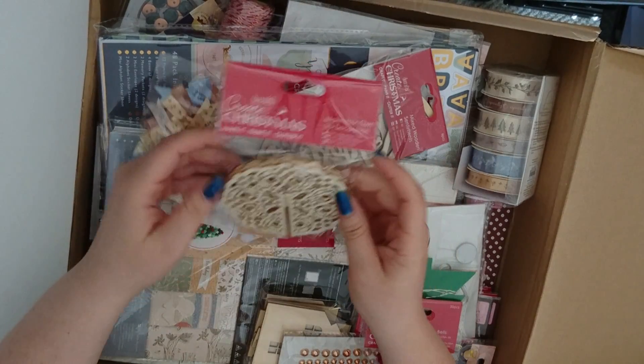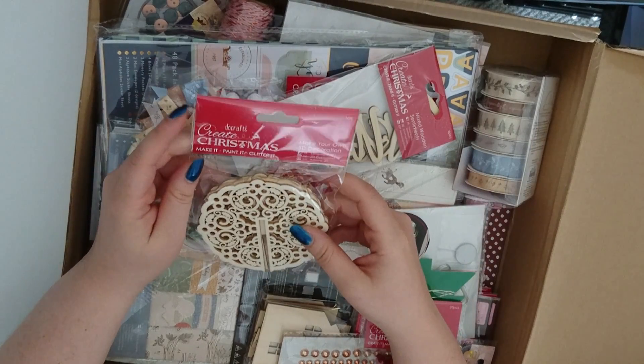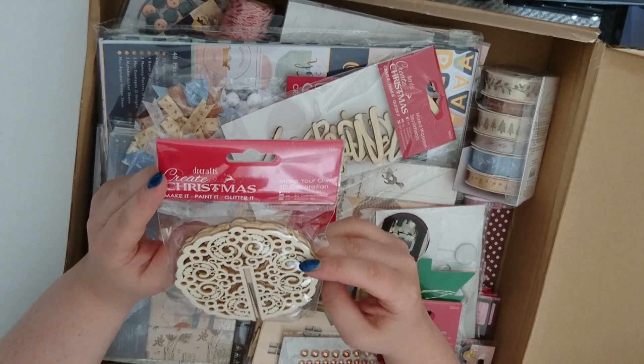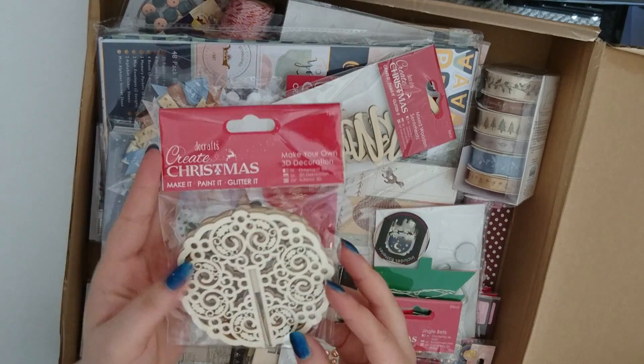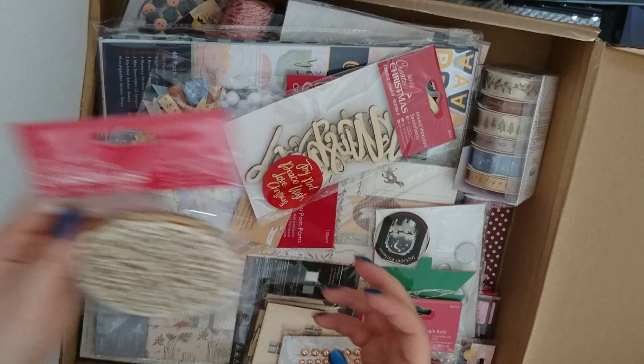So the bits and pieces inside — a lot of it's going to be Christmas based because I know all you crafters start crafting for Christmas early. So we've got some Create Christmas Make Your Own 3D decorations — it looks like they slot together and there's a sort of cute bauble design.